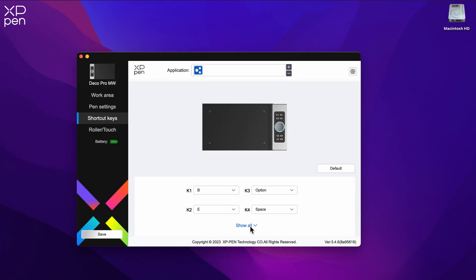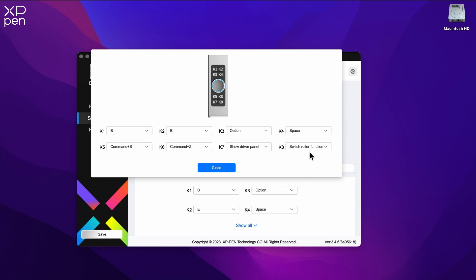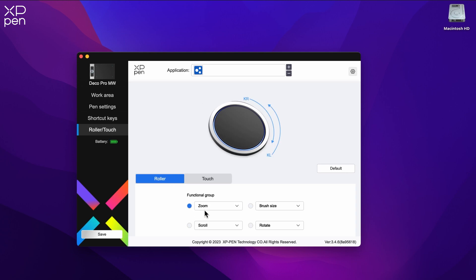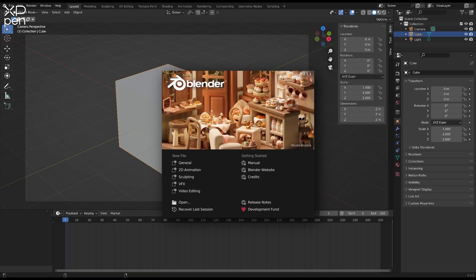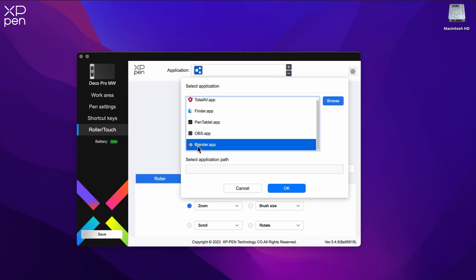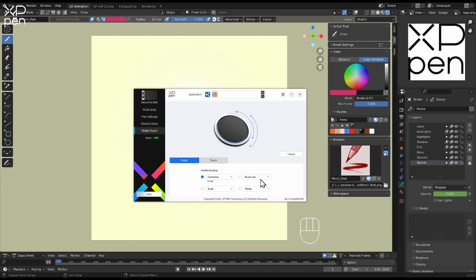While the default settings are good for generic use, there will be times when you might want to map functions for specific applications. I'll be using Blender for this demonstration. Open the application, then in your XP-Pen overlay, customise button shortcuts and roller touch settings.